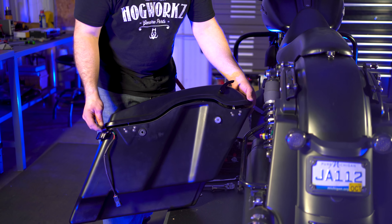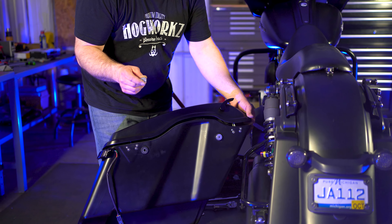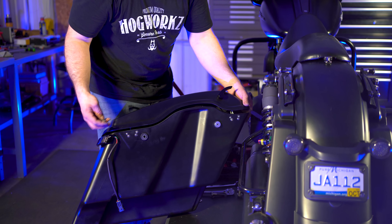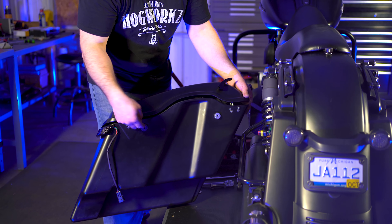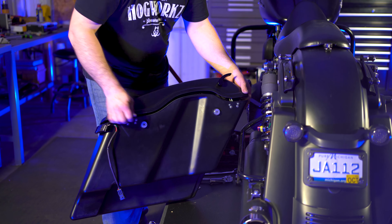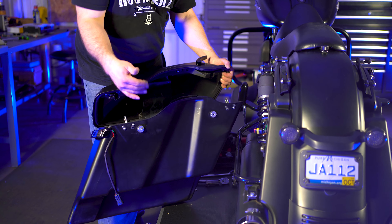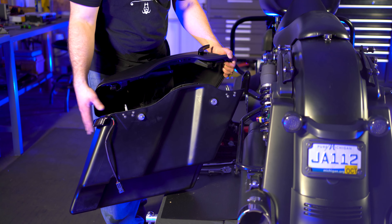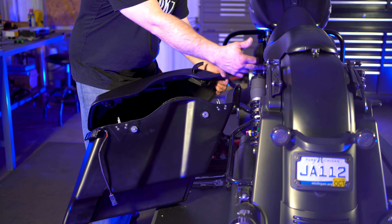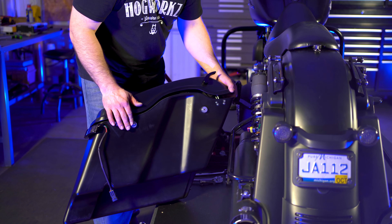The last thing you'll want to do — we offer these bag spacers with this kit. What that does is space your bag out a little bit from the bike. Basically all you've got to do is stick these on the outside of your bag here through these grommets, and then your hand knobs will go right on through them. All this is doing is spacing the bag out a little bit from the inside of the bike, because we've added the lowering link kit and now the shock is a little bit closer to the inside of your bag. So what we did here is spaced your bag out.